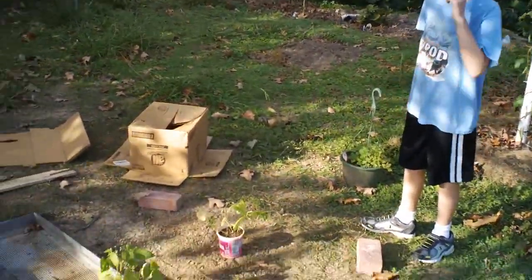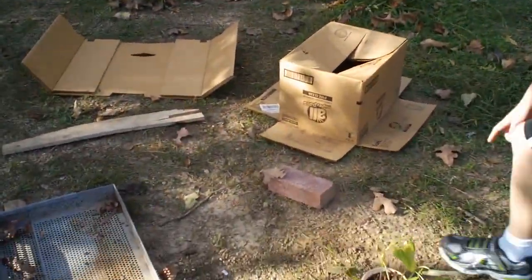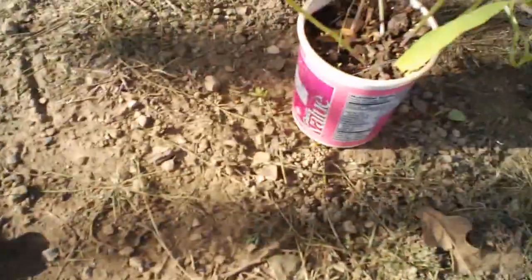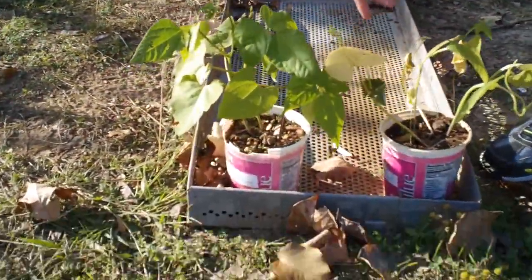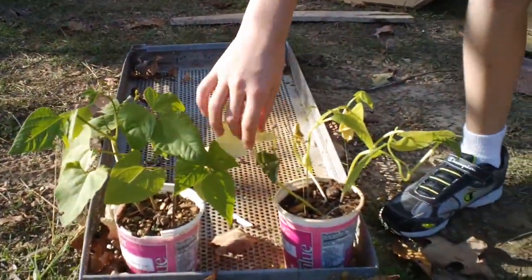What do you think? Does it look any different? Yeah, it kind of does. Oh yeah, this leaf is kind of turning yellow. I'll take this one and put it next to the other one. This one looks really green and has really good leaves. This one has kind of yellow leaves.